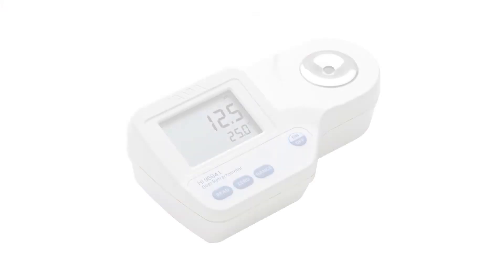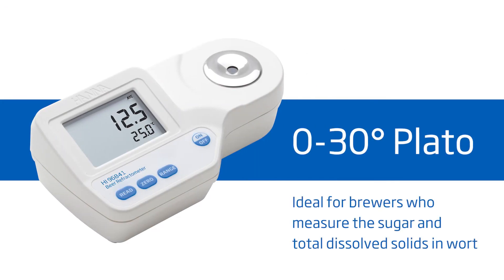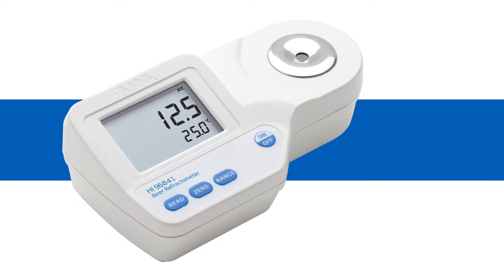Welcome to the Hanna Lab. My name is Cassandra and today we will be featuring the Hanna HI-96841 refractometer for brewing beer. This meter is ideal for brewers measuring sugar and dissolved solids in their wort. This portable refractometer offers high performance and eliminates uncertainty involved with mechanical refractometers, all at around $175.